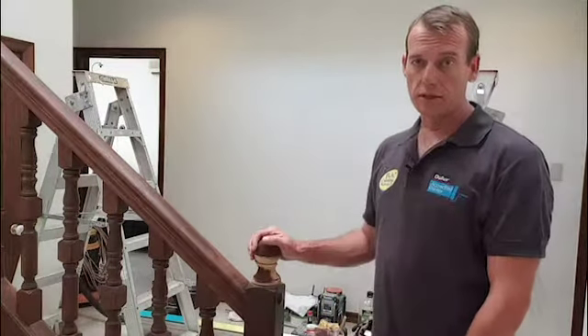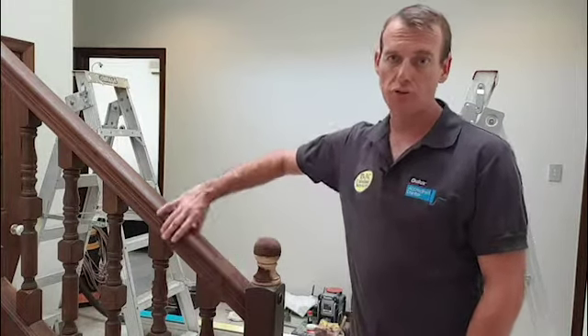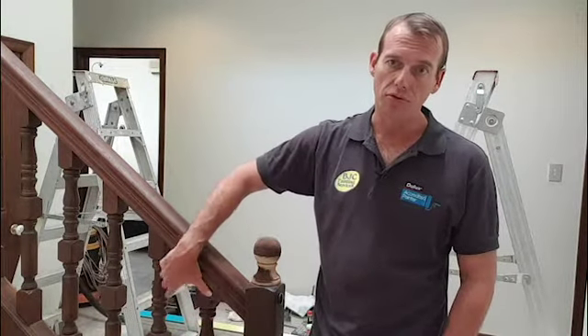What we have here is the existing balustrade. We've had to remove the existing coatings off the top rail here, and now we need to find a stain that's going to match in with the rest of the stained timber work, just so it all looks uniform and blends in correctly.